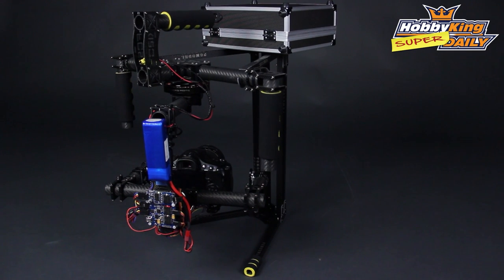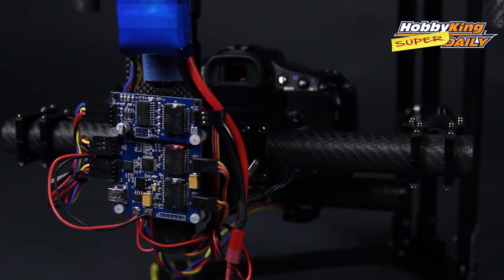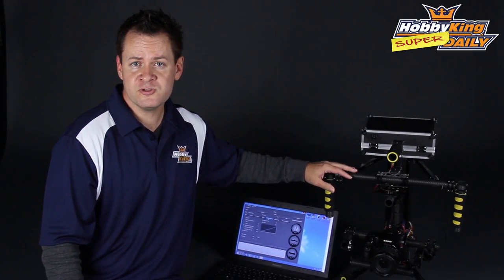Alright guys, that was a lot of fun. Check it out — it's the Quantum Alexmos brushless gimbal controller. We have it in two-axis and three-axis, available on the new items page. Great for handheld gimbals for indie film guys who want something more professional looking, and perfect for flight controllers on multi-rotors for aerial photography. As always, subscribe to our YouTube channel and we'll check you next time.